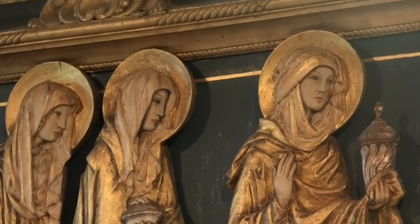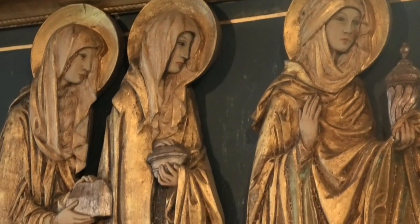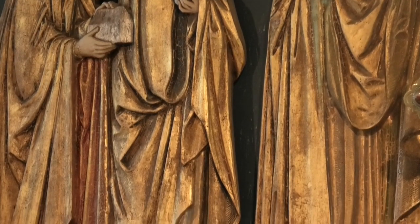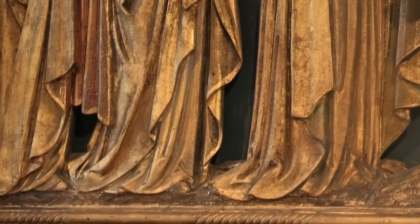But whoever they were and wherever they went, they are cherished here by all who worship at St David's who, just like they did at Gethsemane, continue to honour and serve him in this remote little place. Thank you.